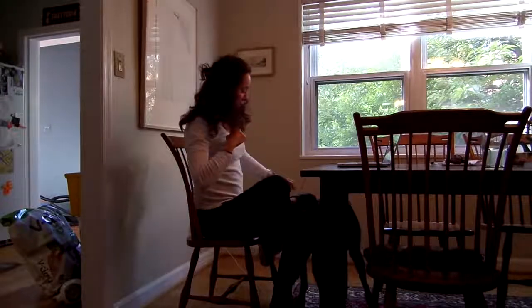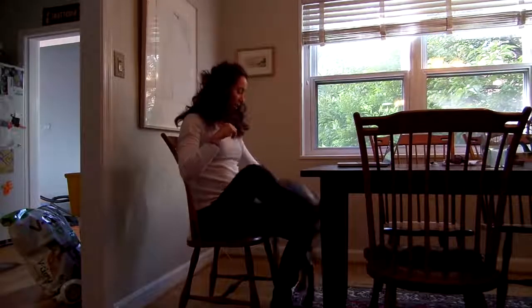My video just got photobombed by my puppy! Okay, then we're going to switch.